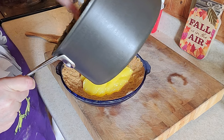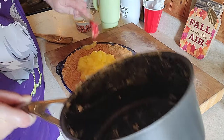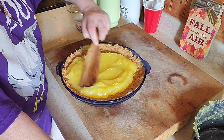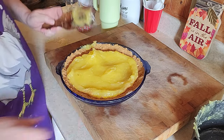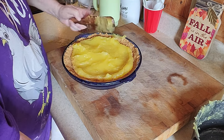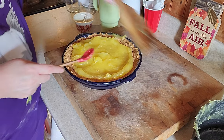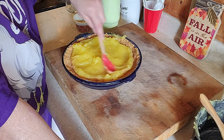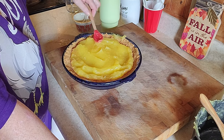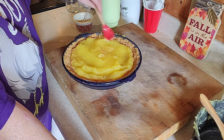Okay. Push this around. My pie crust is hot. All right.